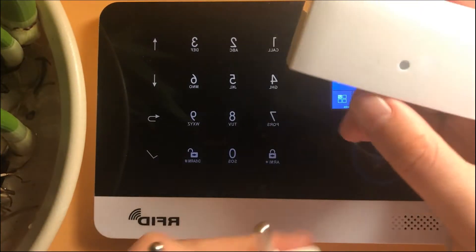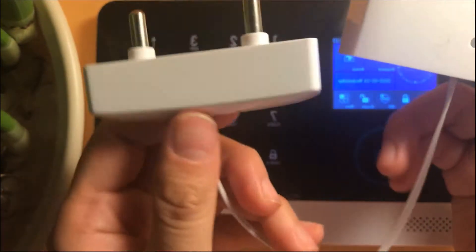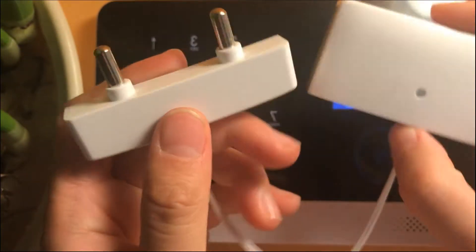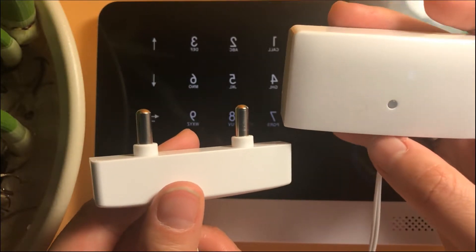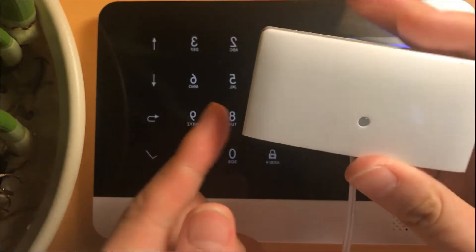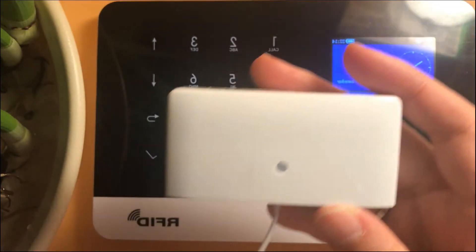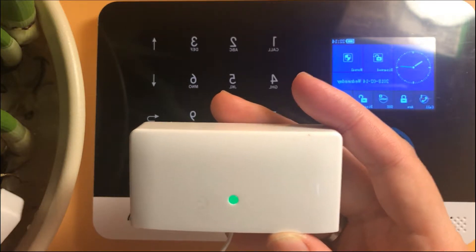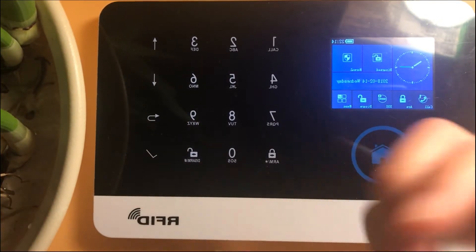Now let's test the JC water sensor. This one has a fun housing — as you can see, it's Apple quality. It has to be connected with a 433 megahertz alarm host, and there's a battery inside. Let's see if it can be triggered. The green light indicates everything is okay. Now let's connect it with our alarm host.